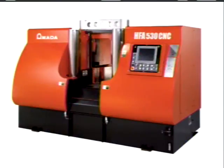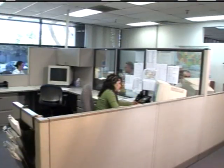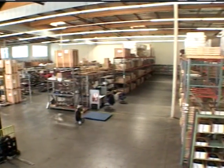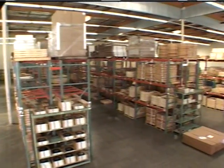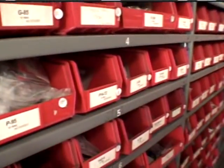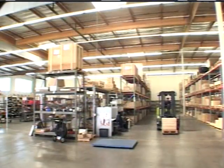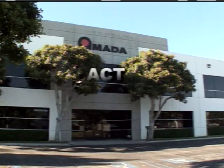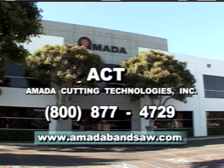Amada carries a vast selection of sawing machines and blades to support the simplest to the most complex cutting job. A goal of Amada has always been to give the industry the lowest cost per square inch of metal removal possible. Amada maintains a large inventory of parts throughout the world, ready to ship when needed, and has a network of service technicians worldwide standing by to assist you. Contact Amada Cutting Technologies at 1-800-877-4729 or visit our website at www.amatabandsaw.com and issue your metal sawing challenge.